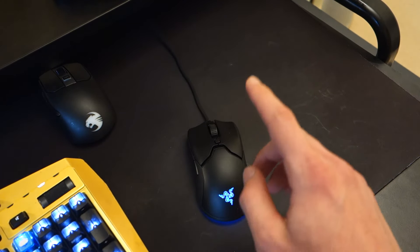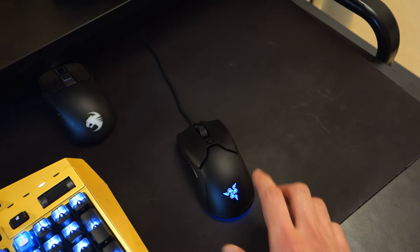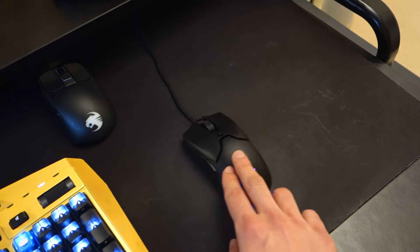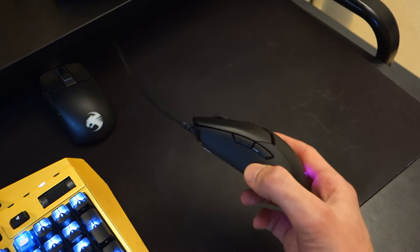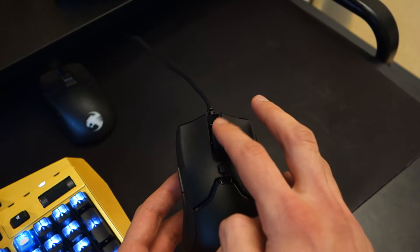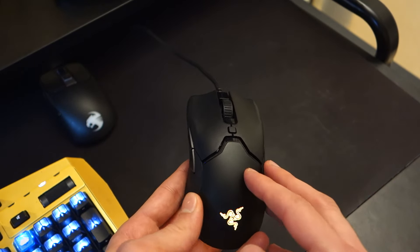In terms of build quality, there are RGB lights at the top and bottom — yes, it does look a bit like Need for Speed Underground 2 neon lights, but you can customize or disable it altogether. In terms of buttons, you've got two buttons on the left-hand side, one button at the top, plus your default left and right clicks and wheel button click. These can all be customized through the software.